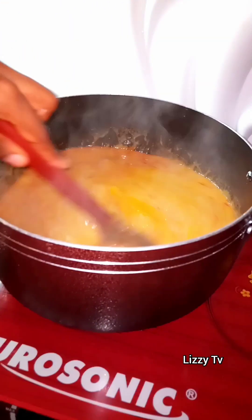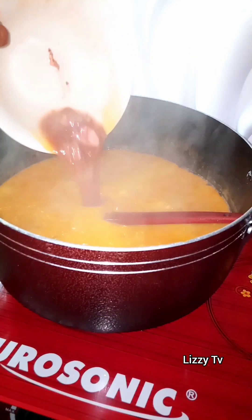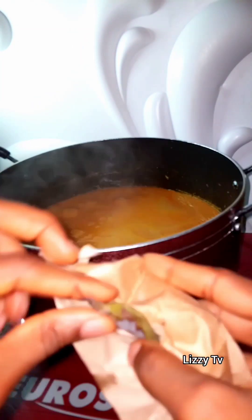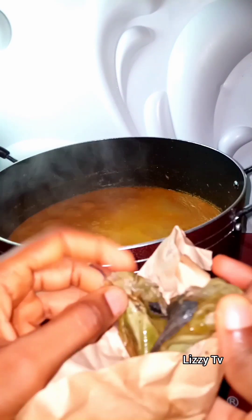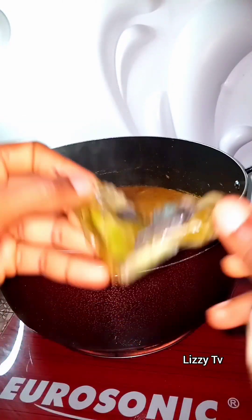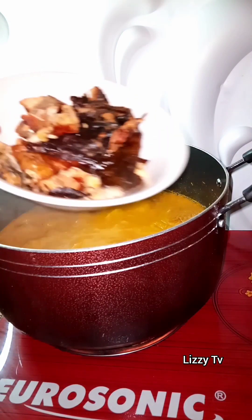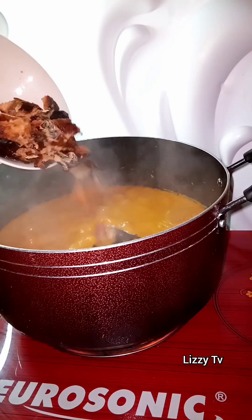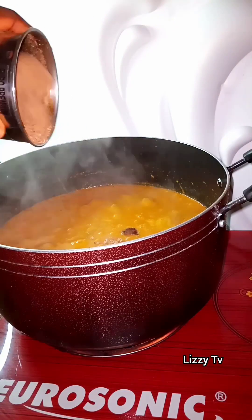Give it a quick stir, then go in with your meat stock. Now, here is the secret ingredient — you cannot cook any of the cocoyam soups, most especially bitter leaf soup, without adding ogiri. That's the secret ingredient; don't skip it at all. Then I went in with my already washed and deboned catfish and added some ground crayfish — be generous with your crayfish.